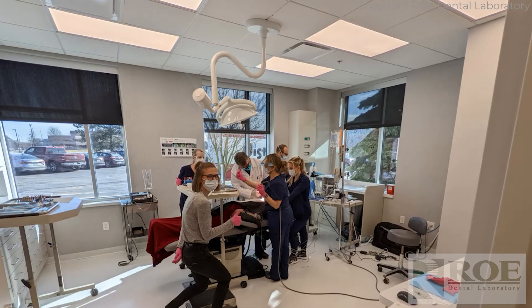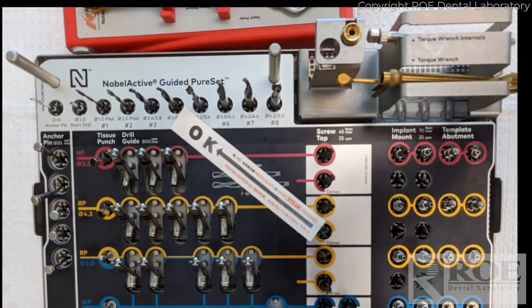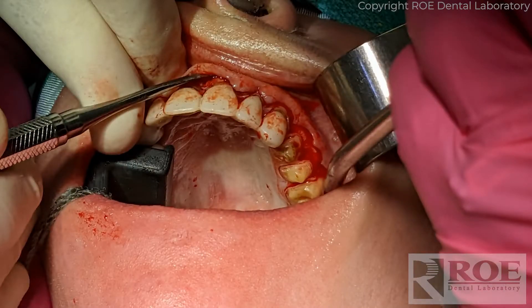This is a nice view of the room — this is Dr. Fried's new surgical suite, very big room, very nice to work in. This case uses a Nobel Active kit. As usual, the pin guide is tried in.